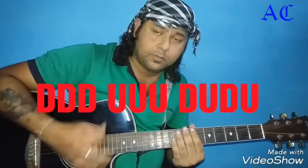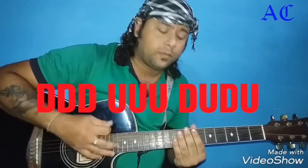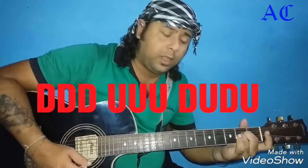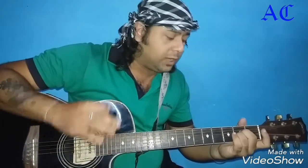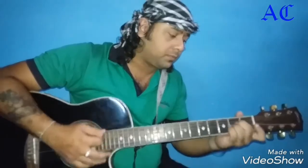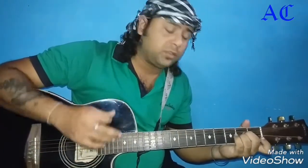I got the real strumming pattern: Up, Up, Up, Down, Up, Down, Up. If you listen to it this way, it will sound like this.